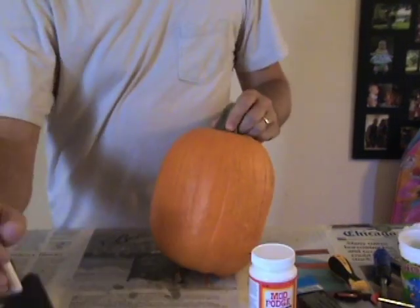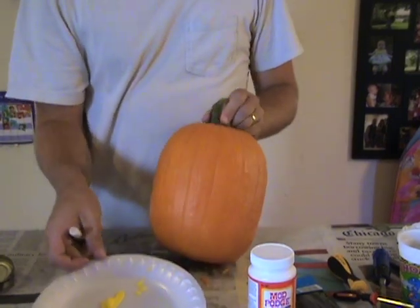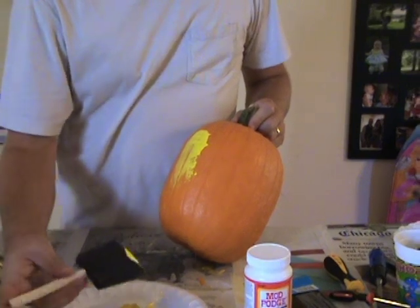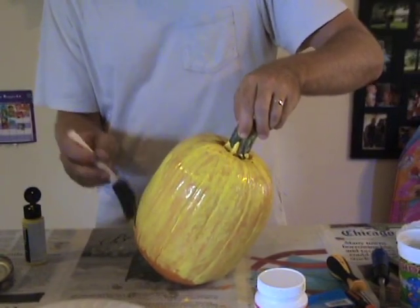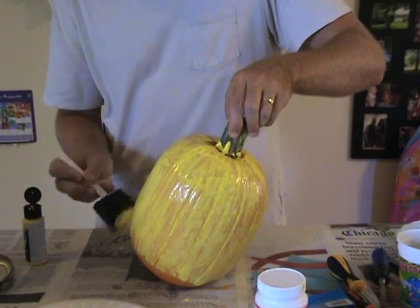So now is the fun part — painting the pumpkin. If the sealer is still wet, wait for it to dry or paint a dry area. Since your minion is mostly yellow, let's begin with that color as the base color. You'll probably need to apply more than one coat — in some areas of my pumpkin I applied up to three coats.